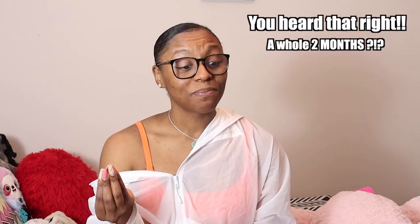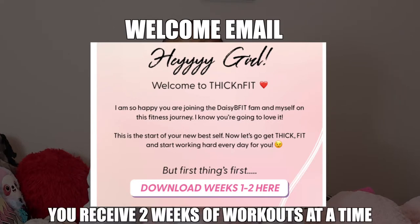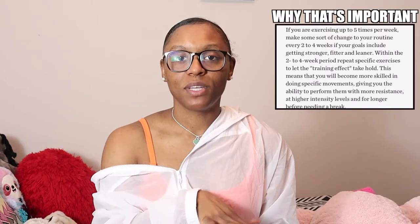To be honest, I actually wasn't that stressed about what I was getting myself into. Everything is sent to you by email and she sends it bi-weekly, so you get the first two weeks, and then after you complete those, you'll get the next two weeks, and so on until your eight weeks are complete. With it being an eight-week program, every two weeks your split changes.